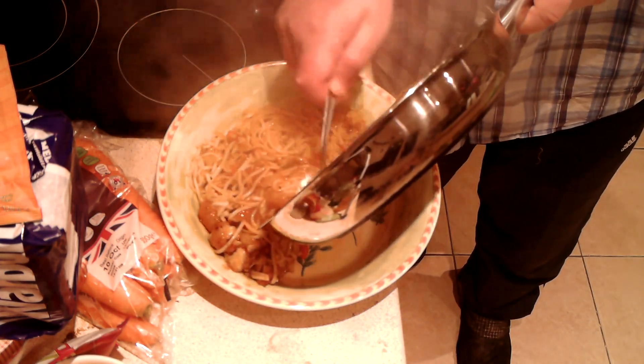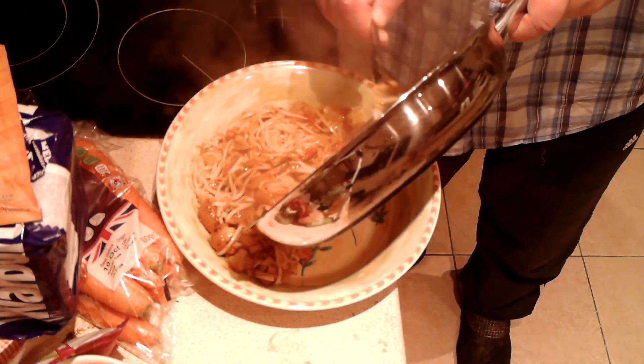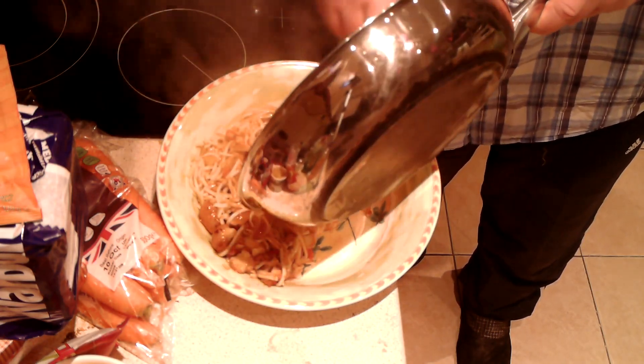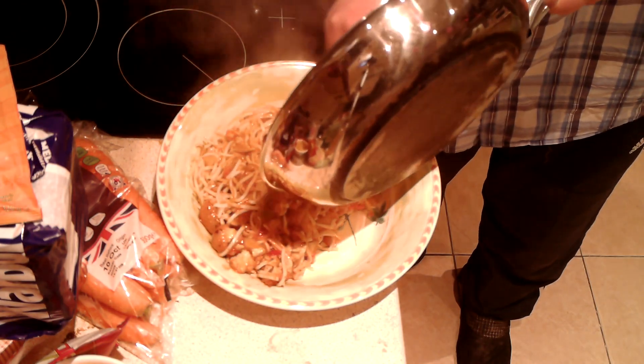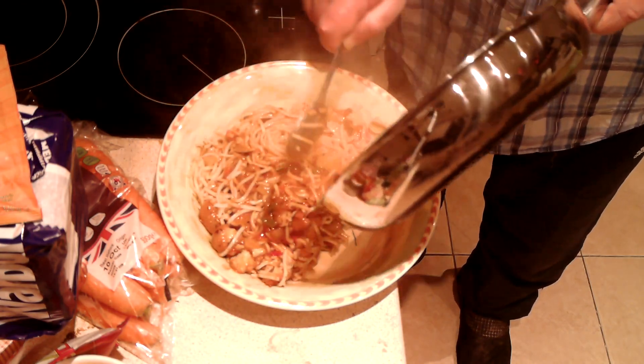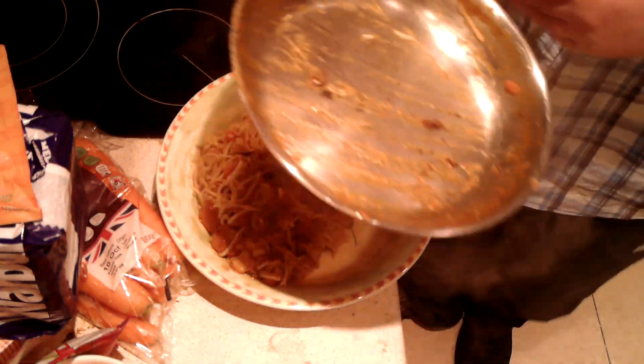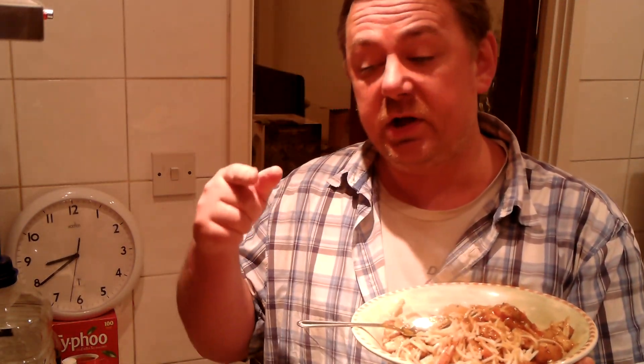There's a lot of chicken and a lot of noodles in this — three bird's nests of noodles, two chicken Kievs. I was thinking about putting more Kievs in, but I decided not to because I've only got three left and I'm thinking I might make a chicken Kiev curry tomorrow. So we can look forward to that.